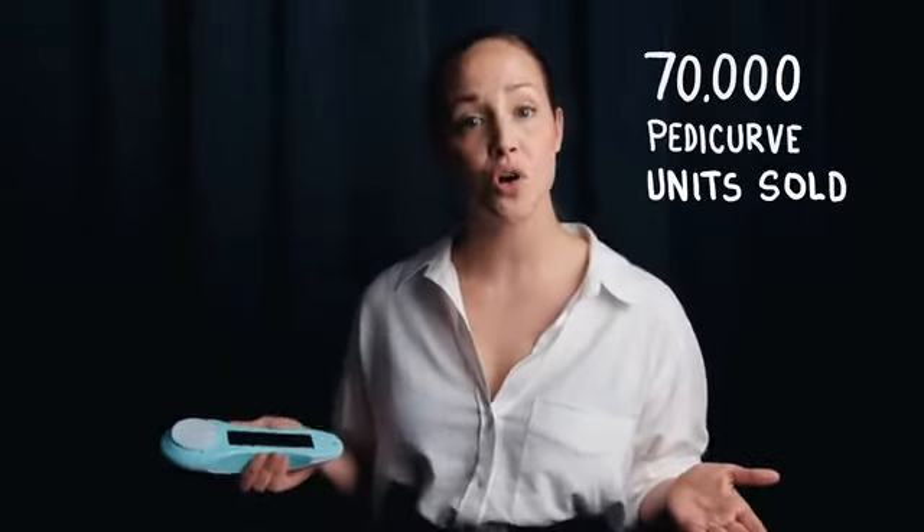I just love that I have my own foot treatment device, and I get to save a lot of money on foot therapy. We have already sold 70,000 units of our normal electrical footfile, Petticurve.